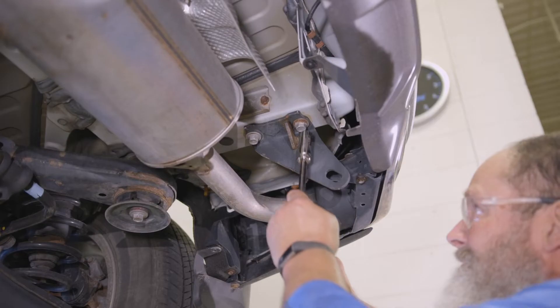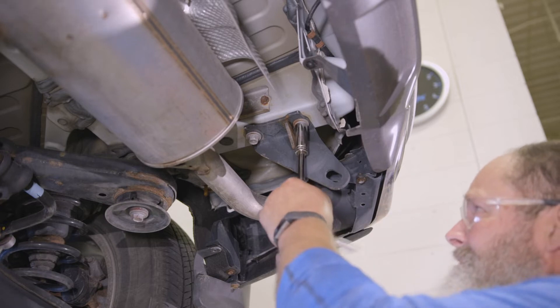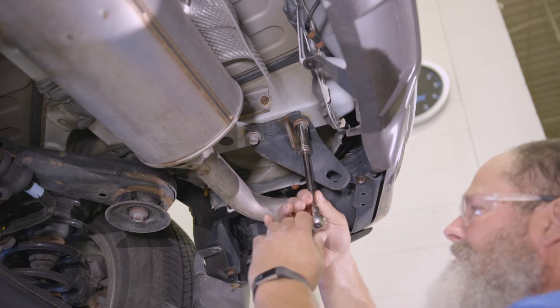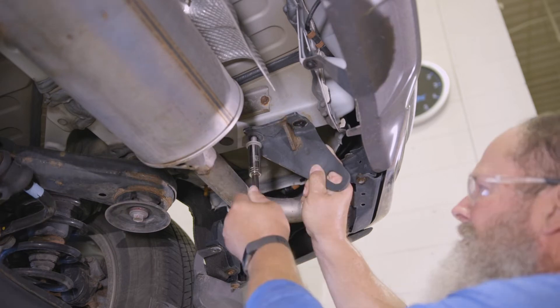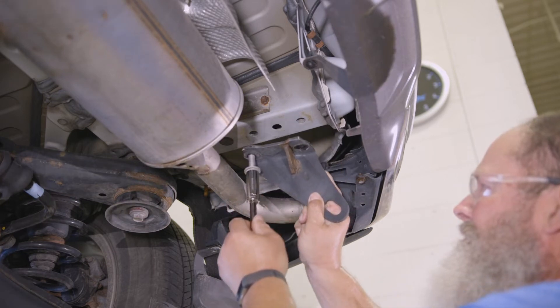To start the installation, use a 17mm socket to remove two bolts from the tie-down bracket on the passenger side. Return this bracket to the vehicle's owner as it will not be reinstalled.